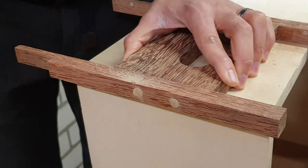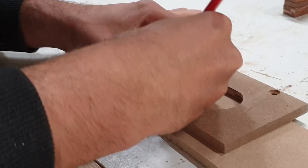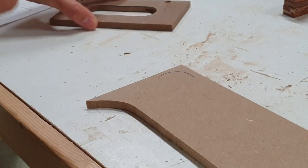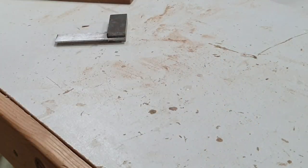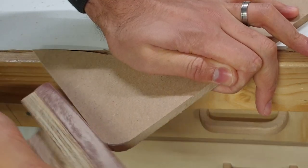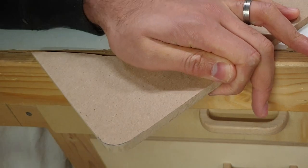To assemble the handle and the links that connect the boxes, I decided to go with some brass. I think it really complements the wood and it's a material I haven't used before, so I was interested to find out how it is to work with.